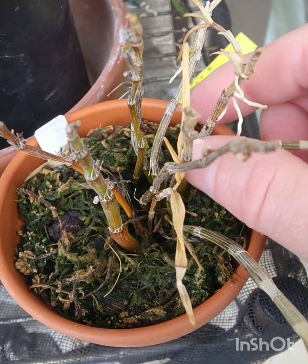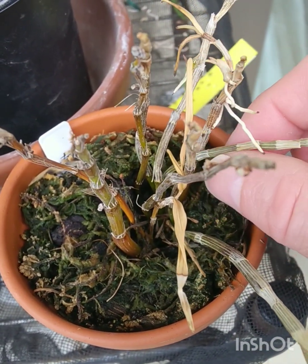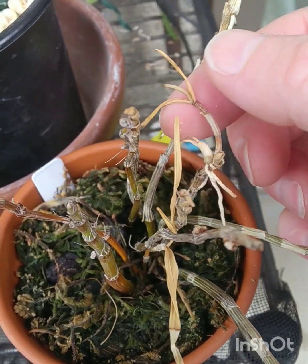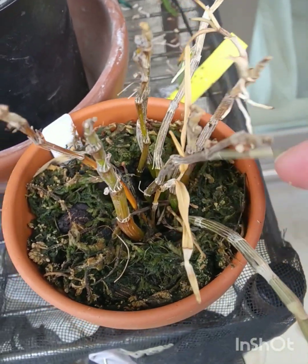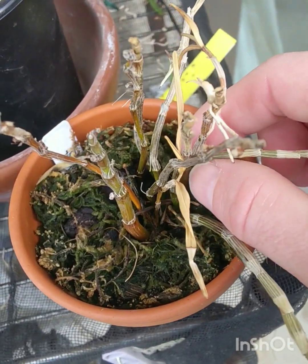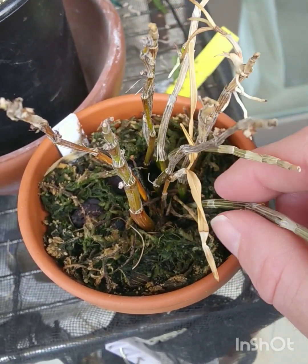This one had a hard time last year. It's got a keiki coming away, but it's going to end up moving this to a mount.